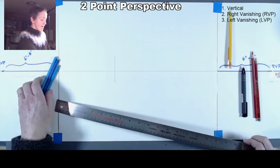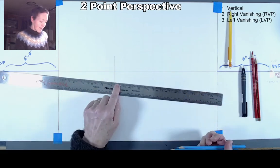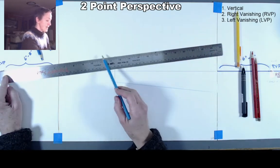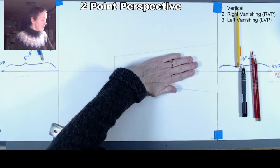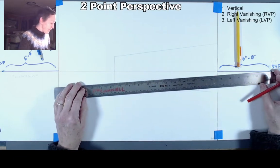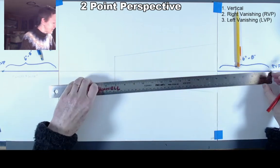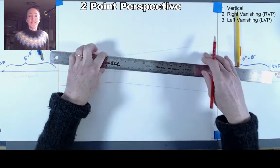To extend our right wall out we actually need to use our left vanishing point. Line up your straight edge with the bottom edge of the back wall and extend that line out, then pivot and go through the top of that wall extending in the other direction. To draw the left wall we use our right vanishing point. This feels backwards to a lot of students, but we're starting with the part of the box farthest away and putting ourselves inside it.